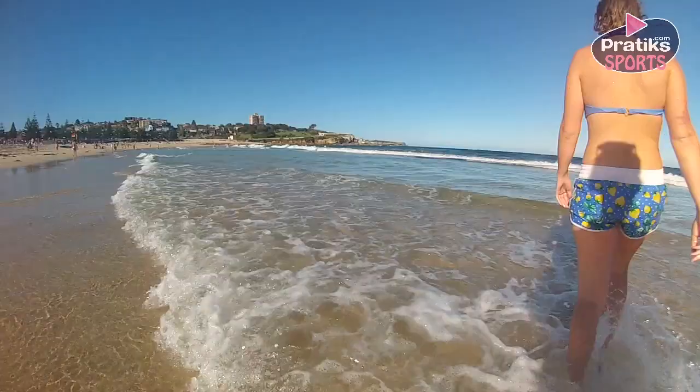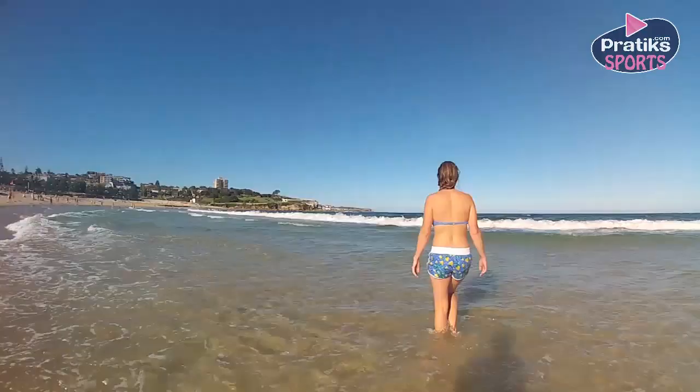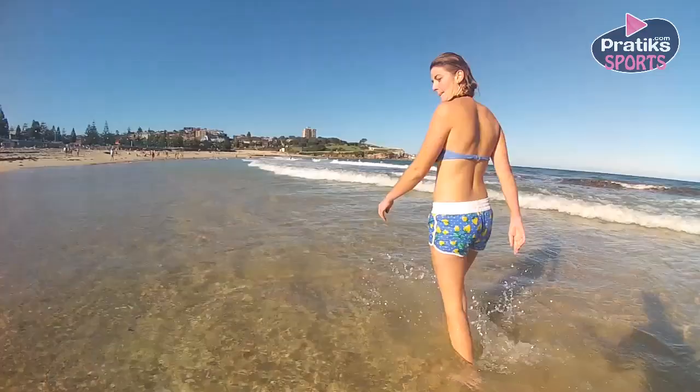This is a relatively new sport invented in the north of France. You walk through the ocean — it is like hiking through the sea.